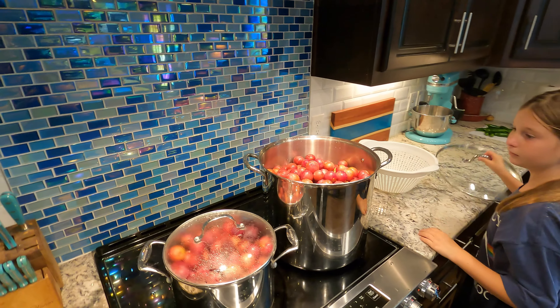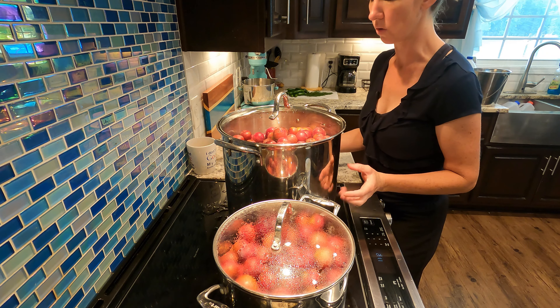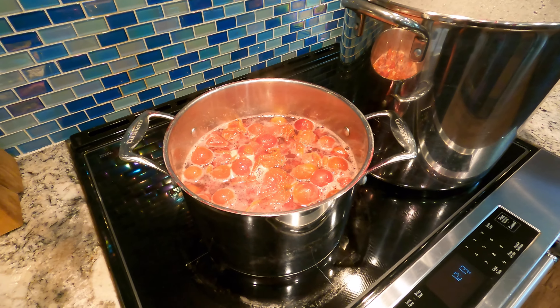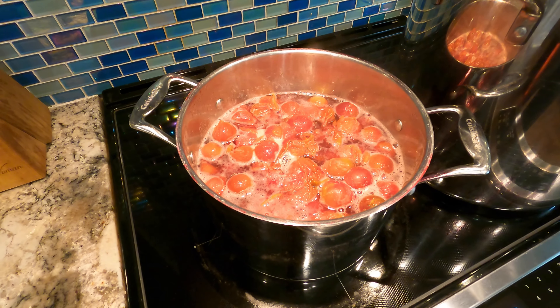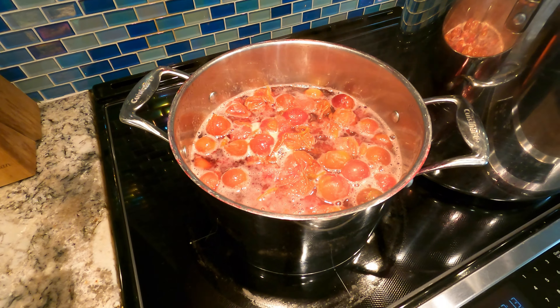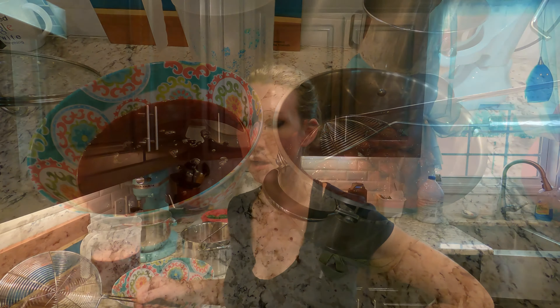We have lids on these pots so that the steam comes up and gets all of this fruit to where it's splitting open, and we can go through and get the pulp out. We're going to go ahead and get these plums on very low heat with a lid on, just until the pulp or the skin starts splitting open — kind of like you would do a tomato to get your skins off, maybe a little bit more heat. You bring these just barely to a little simmer, enough to get the peelings on your plums to split open. These are ready in this pot; there are a couple that still need to split open.